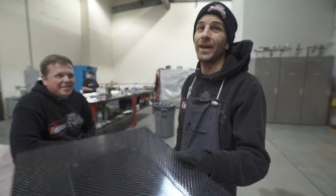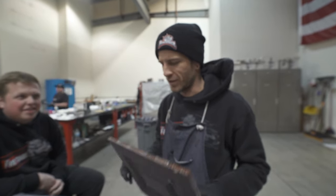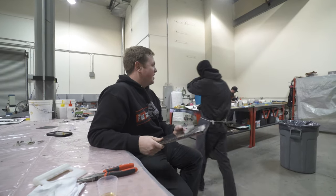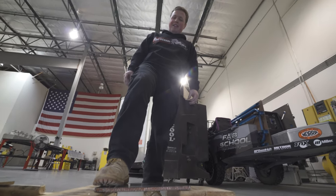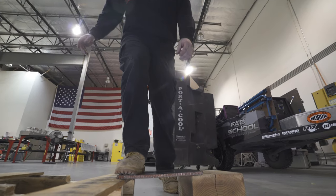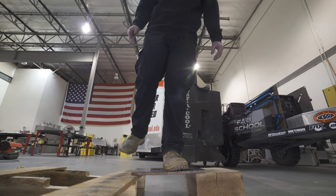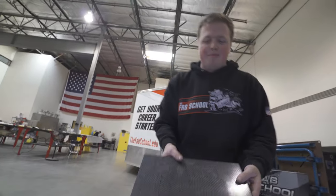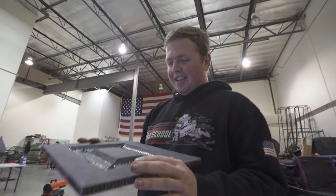How much weight do you think this could withstand? Standing on top of it? Close to a thousand pounds. So you think it could hold me? Oh yeah, definitely — like if I supported both ends and stood in the middle. I'm going to start off with my feet on the hinges and work in. That's 220 pounds. I'm impressed. I know it's going to break — I didn't think it would hold at all.